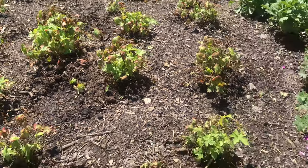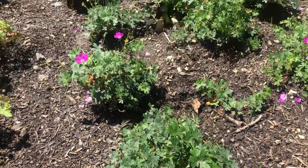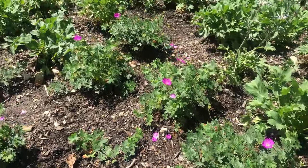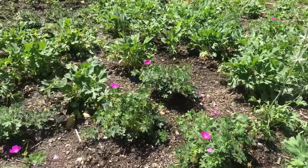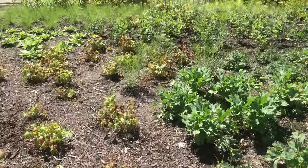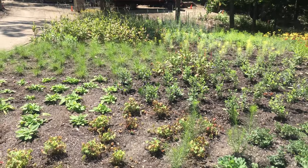You can see geranium max fry just busting loose and looking good — they're nicely interplanted with Eryngium big boy. So that's some of the patterns. We'll check out some of the plants later — take care.